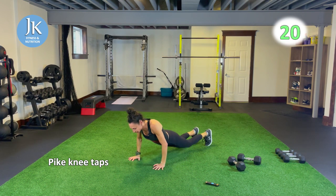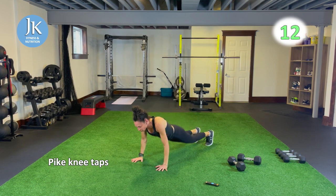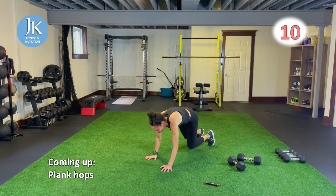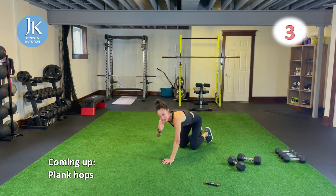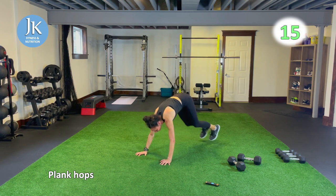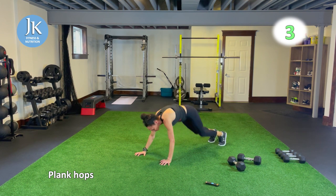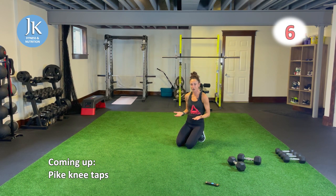Plank hops — give me that V shape as you're bounding: side, middle, side. Pushing through the palms of your hands. One more round each. We'll hit up the back — bent over rows and around the world coming next. Last round of these two movements. Body drop, arms tucked in, up, come across for one, two. Don't drop that head when you're coming down to this plank position, core is tight.